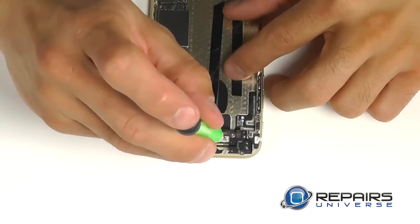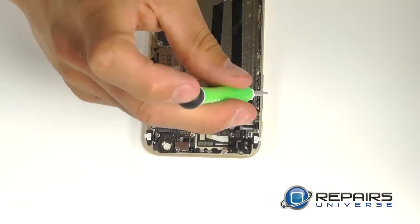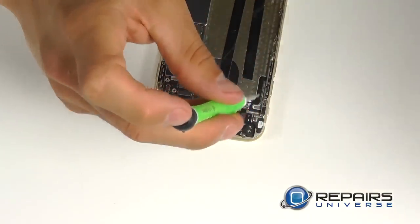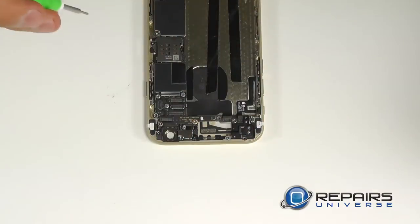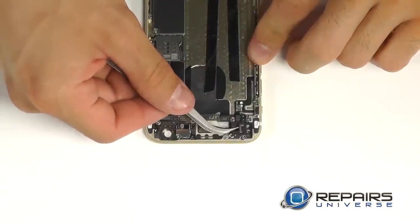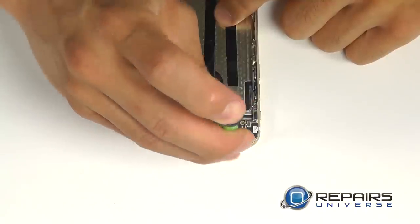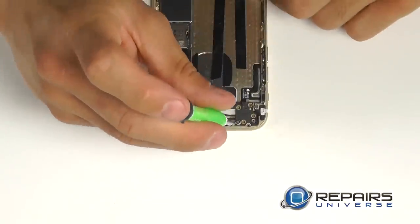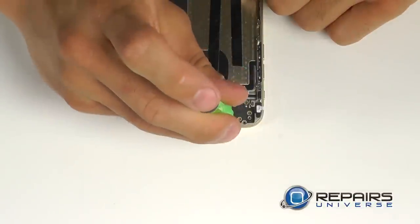We have four additional screws securing this antenna into the top left corner. With those screws removed, we can peel out that antenna using our tweezers. We have a small bracket secured with two Phillips screws — be sure when we remove this bracket that we keep track of it, as it is very small and will be difficult to remember where it goes upon reassembly.